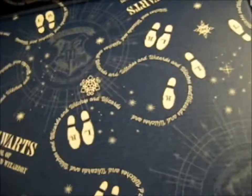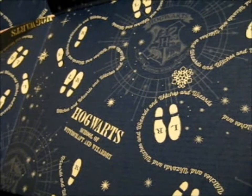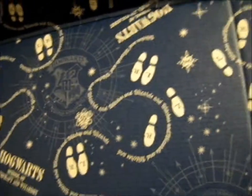Let's see, what does it say? 'Witches and Wizards.' It just says that, actually — Witches and Wizards, Witches and Wizards. That's what it says. And obviously, Hogwarts School of Witchcraft and Wizardry. That is the inside. That's pretty neat.